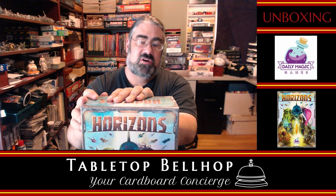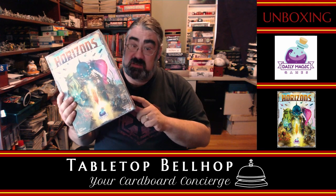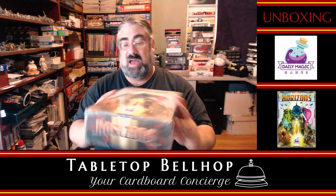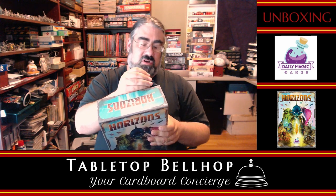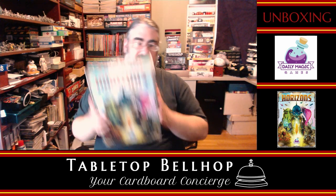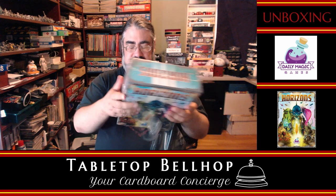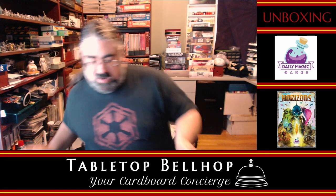So when I was there at Origins I fanboyed over them, they appreciated it, and were willing to give me a copy of this to check out. So the first part of that is going to be opening this up. This is still in shrink — still nice and shiny. You're going to get to hear my thoughts live as I open this, so you'll hear everything as I see it for the first time, the same as you. The only tool I've got today is an X-Acto. I will say it's a significantly large box for a card game — I think bigger than the Valyria box. Alright, step one done — we got the shrink wrap off.